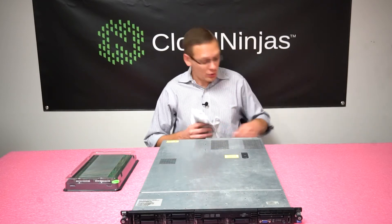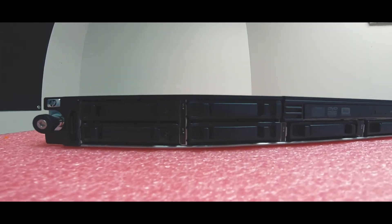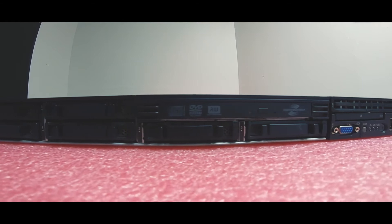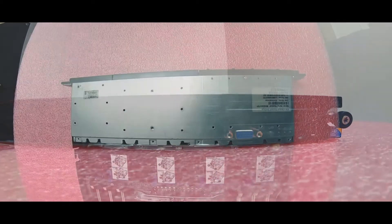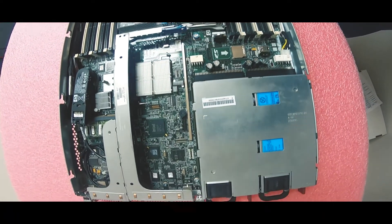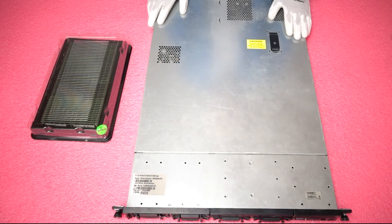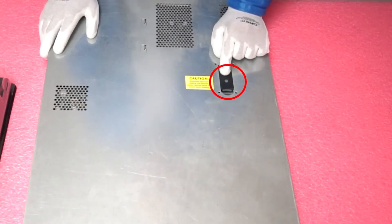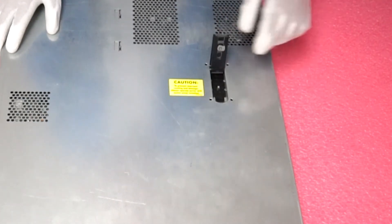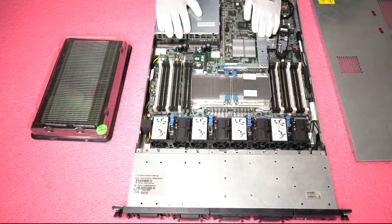Before you get into the machine, you need to make sure that you put on your ESD gear to protect the machine and keep it safe from shock. Now that we have our ESD gear on, we are safe to open the machine. Make sure the latch is set to unlock, push the button in, pull the tab up, and remove the top. You will notice it's currently loaded with two 1GB sticks.